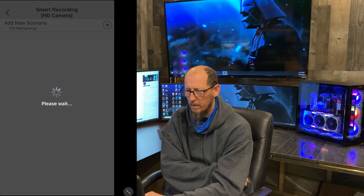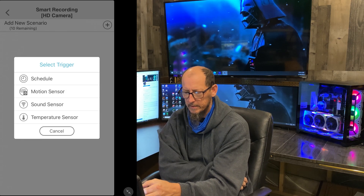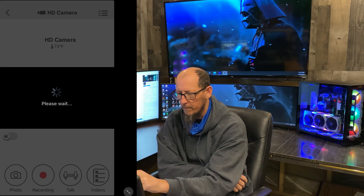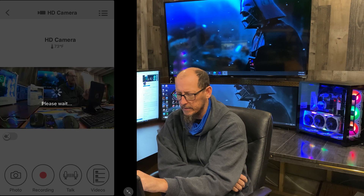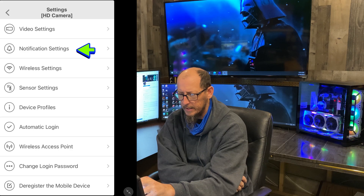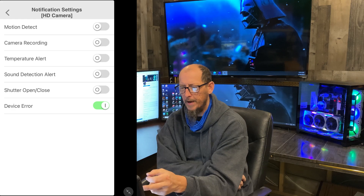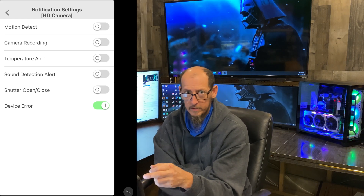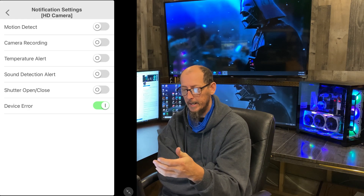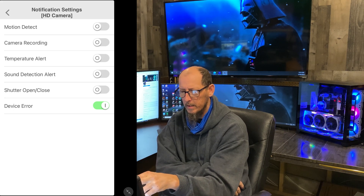If you go into Smart Recordings, you can actually set a schedule, motion sensor, sound sensor, or temperature sensor. In Settings under Notification Settings, you can select motion detect — basically it's going to send a push notification to your phone or device if there's motion detected. It'll also tell you if the camera is recording.